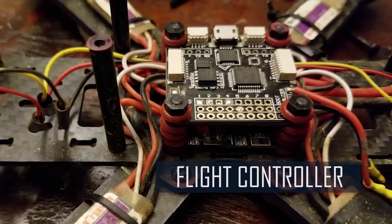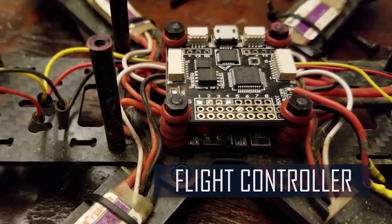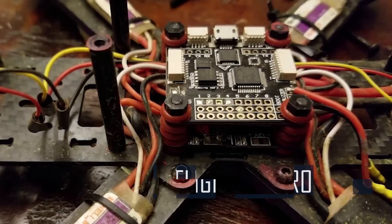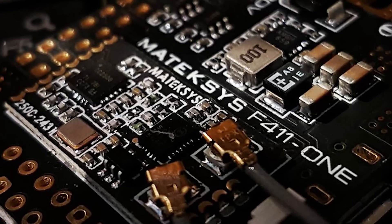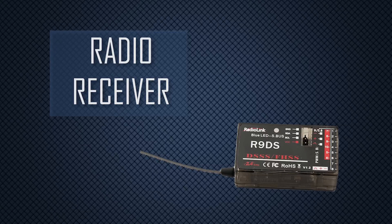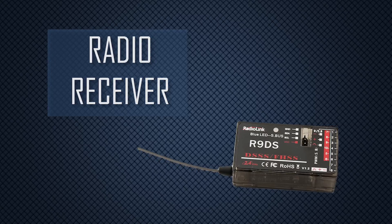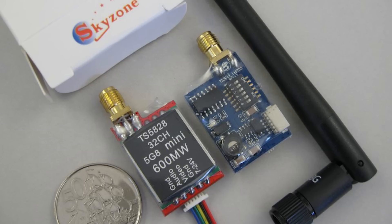The flight controller is the drone's central processor. Radio signals picked up by the receiver and flight information all get processed here so that commands can be forwarded to the relevant components. The control receiver receives signal from your remote control — it's how you communicate with your drone. Because the receiver and transmitter work together, they must be compatible. Many times, the transmitter and receiver are even sold together.